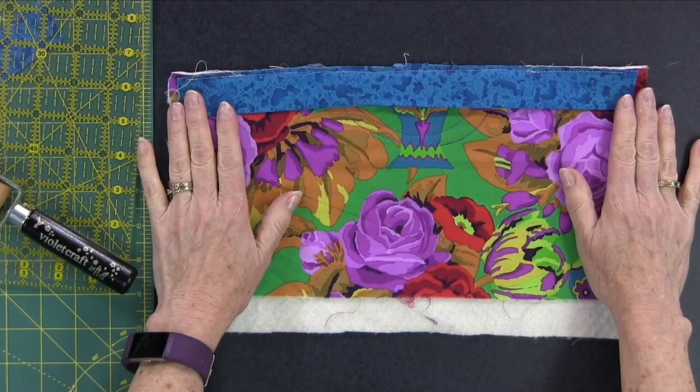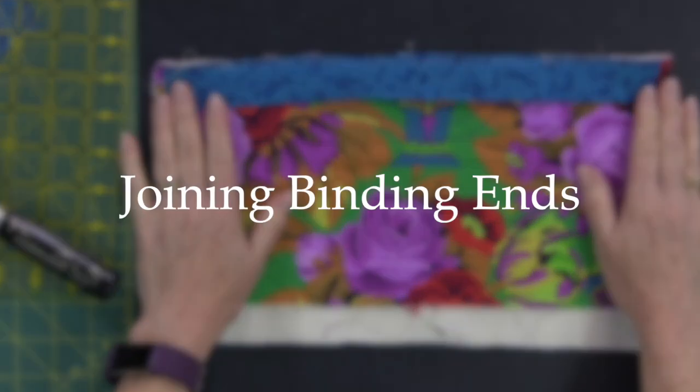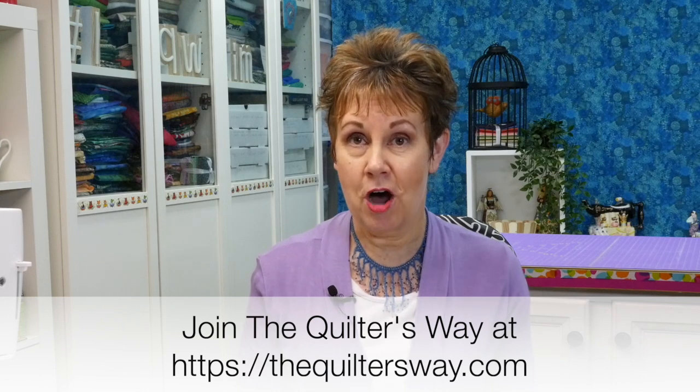In today's video I'm going to show you an easy way to join your binding ends. Hi, I'm Kim Jamieson Hurst of Chatterbox Quilts. I'm the creator and host of The Quilters Way, an online private club where members learn and grow in a fun and supportive community. You can check out all the details at thequiltersway.com.